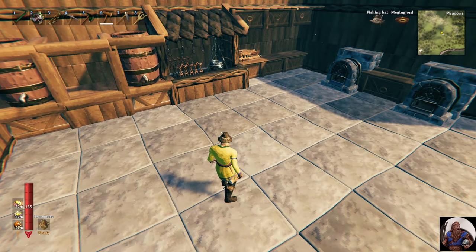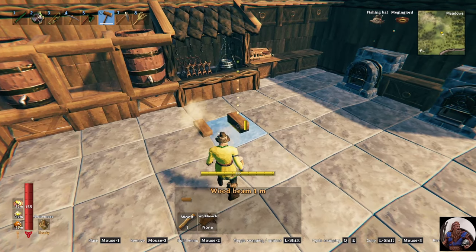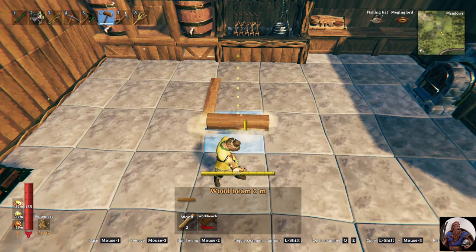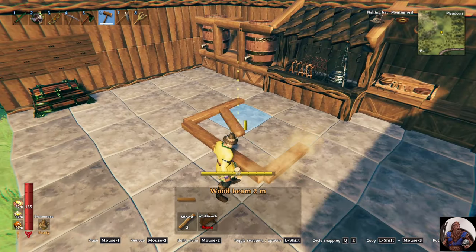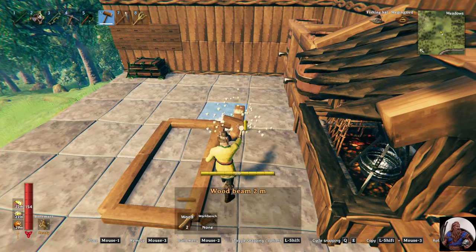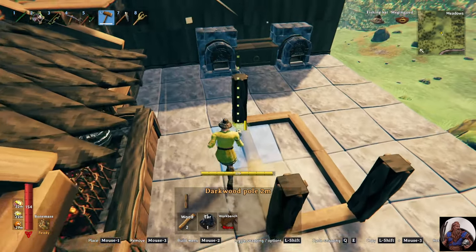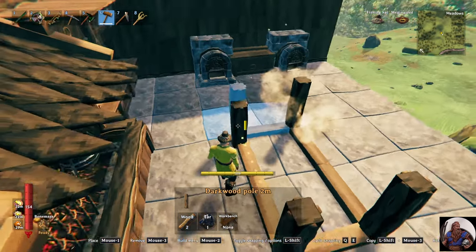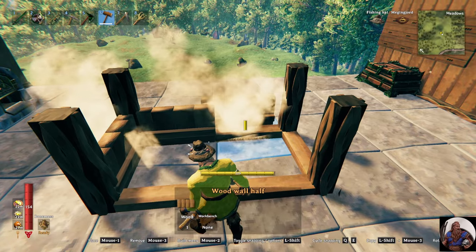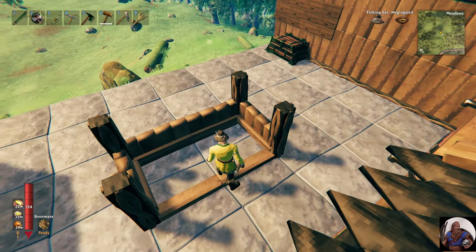Now the last piece of furniture we need to build for our kitchen is the island. That gives us a place to hide all the rest of our upgrades and make it look like a nice kitchen. We'll start by building a 2x4-meter base, giving ourselves plenty of room between the island and the hearth so we can move. Then I'll use a 2-meter tar wood post on the sides and the back. We'll leave the front open so we have room to walk.